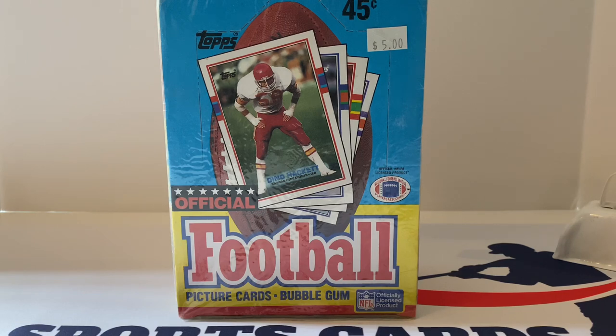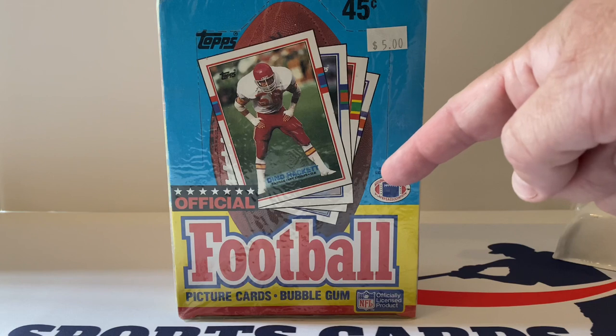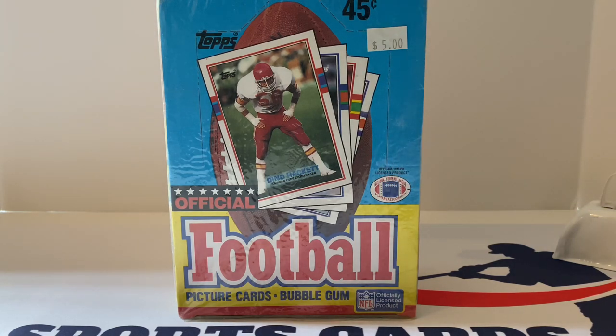What's up everybody, it's John with John Sports Cards coming out to a brand new video. It is Throwback Thursday time and what do we have in front of us today? This is a 1989 Topps football wax box. This is going to be very, very cool to open up — I'm looking forward to it.